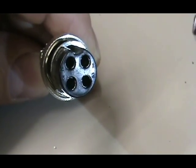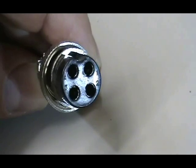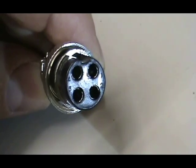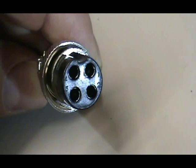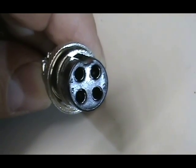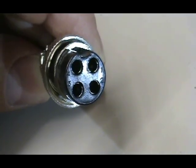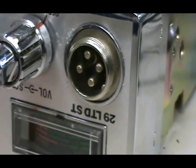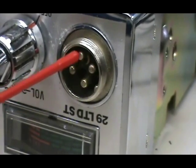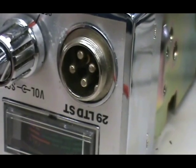When installing the echo board, the first thing you need to do is figure out the pin configuration on your radio. For Cobra, you can see on the microphone plug: pin one, two, three, and four. Pin number one on the Cobra is ground, number two is audio, number three is transmit, and number four is receive. When you look at the microphone plug on the radio, it's opposite the female plug — pin one is on the right-hand side, then two, three, and four. We'll look at the back side of the plug to identify the wire colors.